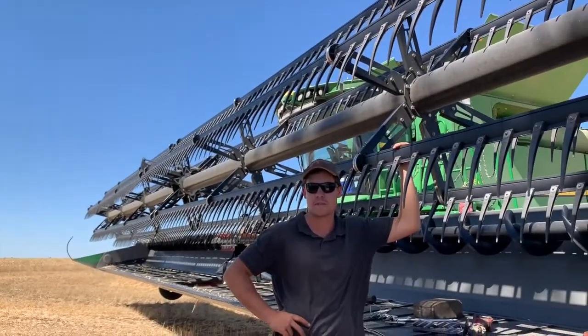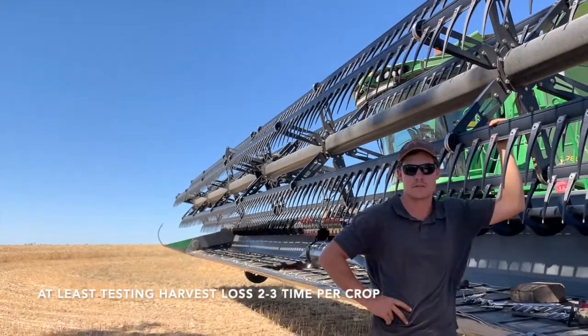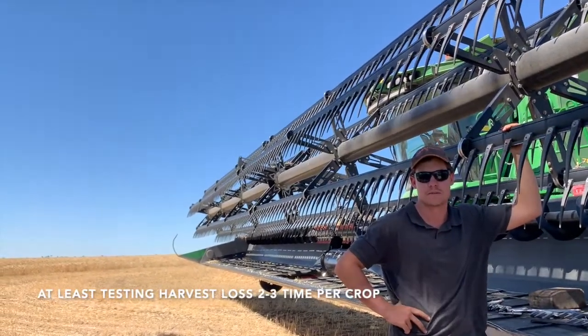Just learning from the Bushel Plus class — you can see what actual losses you're getting. So we've been putting it out and doing a few at a time. They're all very similar. How often are you doing it, Andre? Two or three per different change of crop.